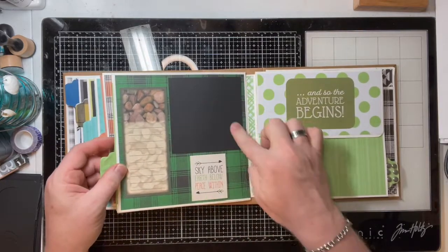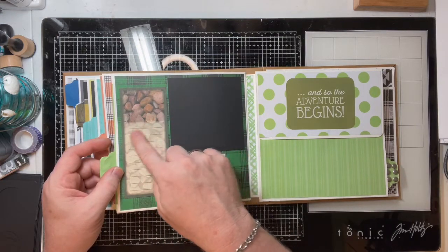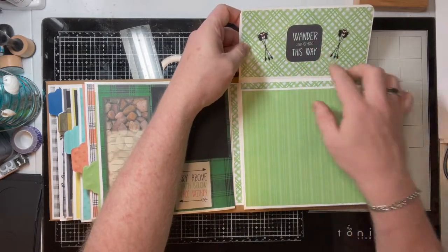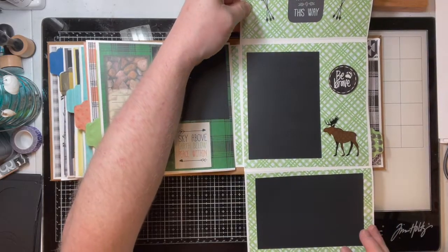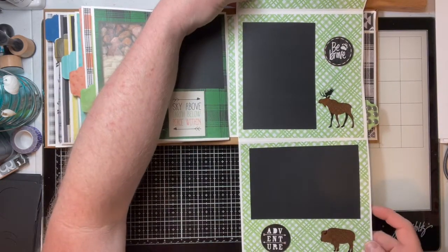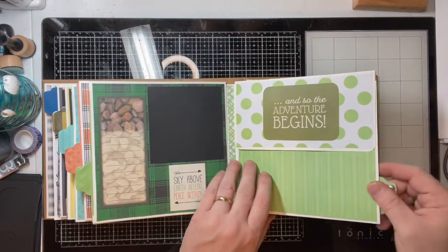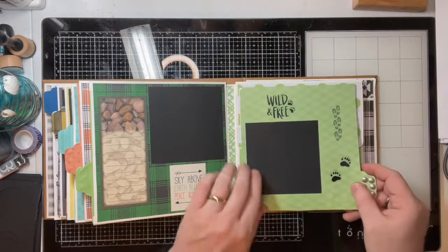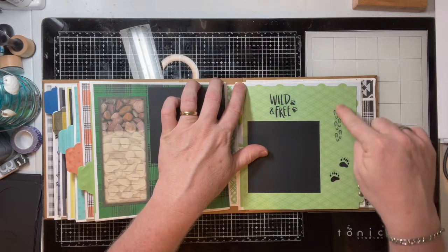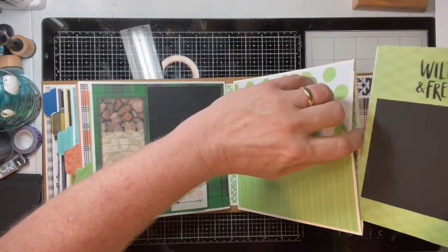We have a four by four with a quote here — 'Sky Above, Earth Below, Peace Within' — and nice rocks with lines on it for journaling. Then this side flips up with the title 'Wander This Way,' and then it goes down with a four by six here and a four by six landscape here. This side has a little bit of stickers and chipboard pieces. And then we have this one — it says 'Wild and Free' and has little boot prints there, and I did little boots running with bear prints running after them. I thought that was kind of funny.